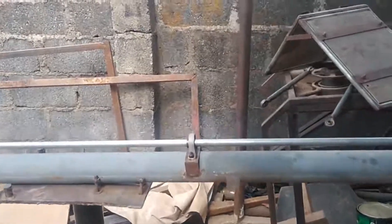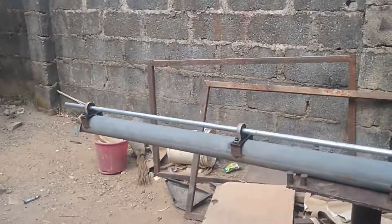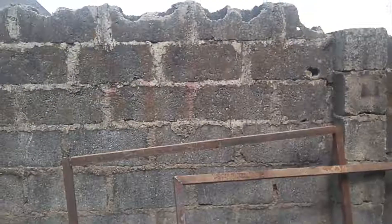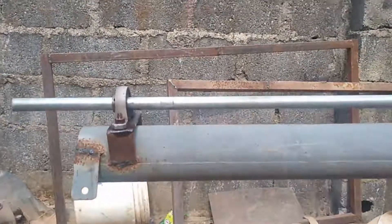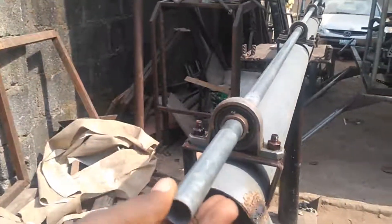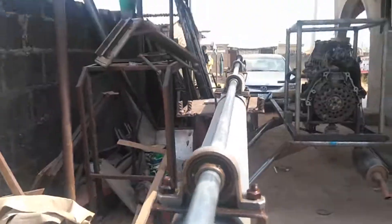This is the tail boom of my ultralight helicopter and I'm going to show you today how I was able to do it. You can see it right now — it's a fairly simple construction and it came out beautifully. You can see it's quite flexible.